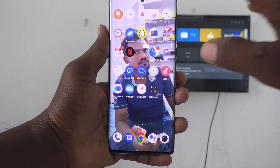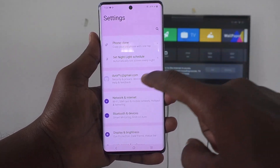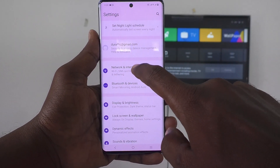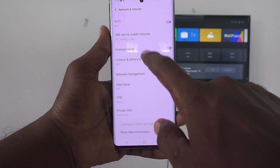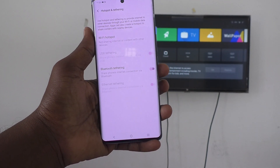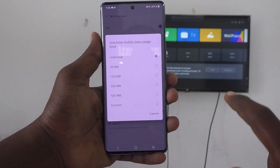First of all, in your phone, go to Settings. Then go to Network & Internet. And here select Hotspot & Tethering. Then select Wi-Fi Hotspot and turn on the Wi-Fi Hotspot button.